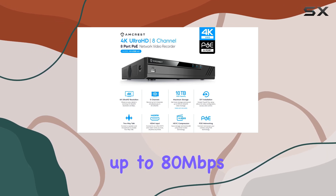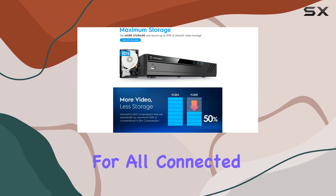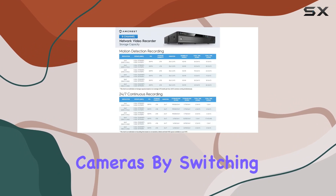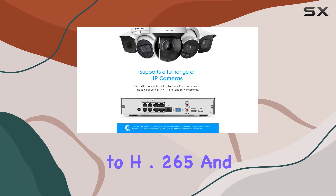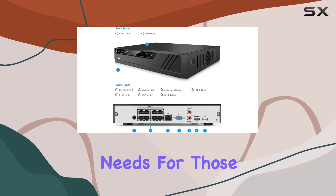In terms of bandwidth, it can handle up to 80 megabits per second incoming, enabling smooth 4K recording for all connected cameras. By switching from H.264 to H.265 and adjusting bit rates, you can further optimize performance to suit your needs.